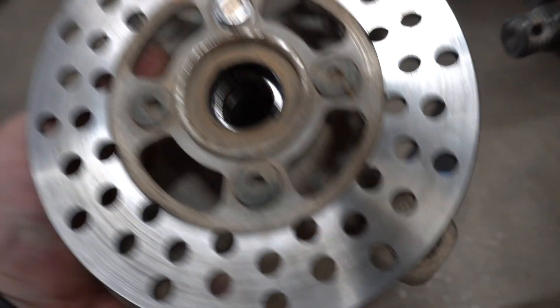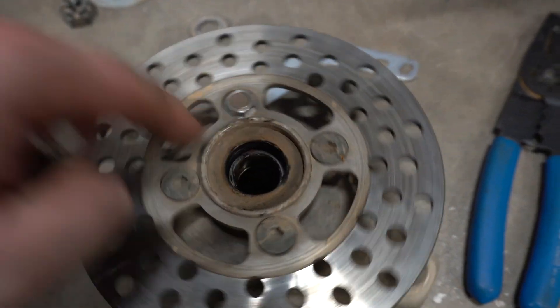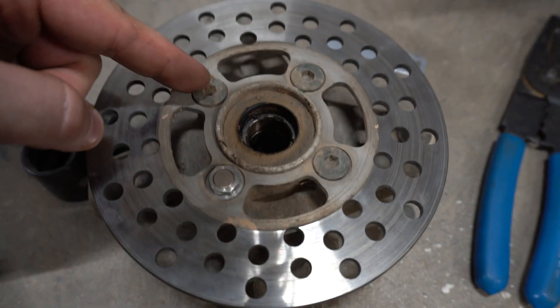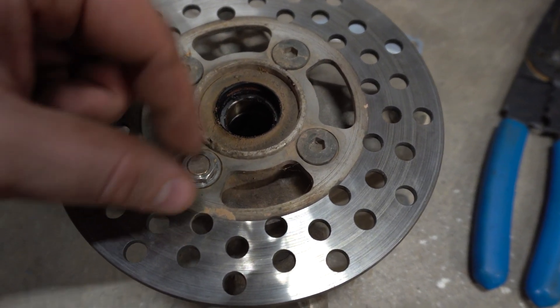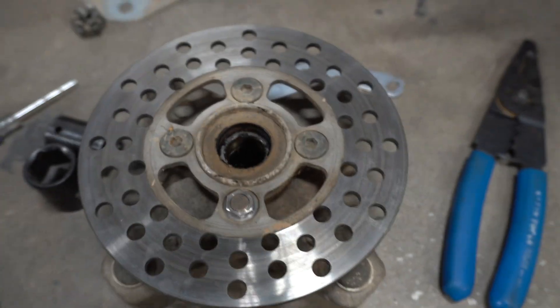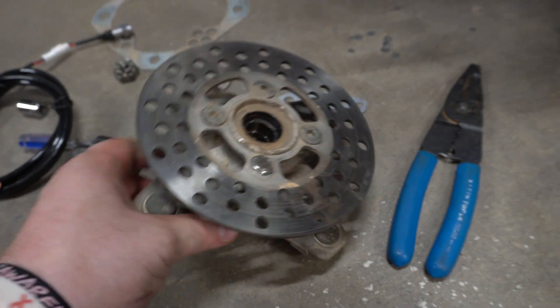Once you get those out you're good to slide your brake caliper out. Once you get that off you're able to take your rotor off — it slides right out. Now with your wheel sensor, there is a magnetic bolt. You'll see there are four hex heads on the rotor; take one of them off and put the magnetic bolt in, then slide the rotor back on.